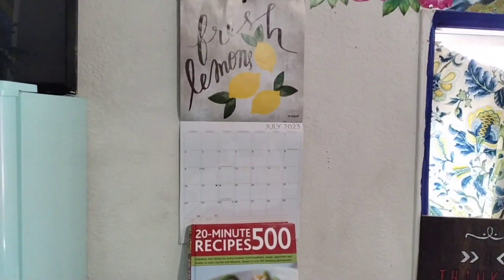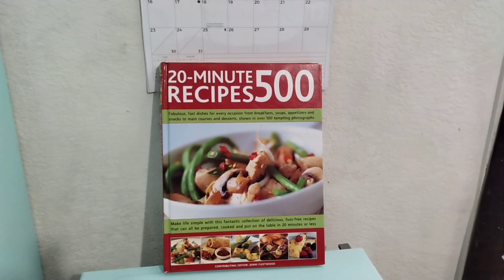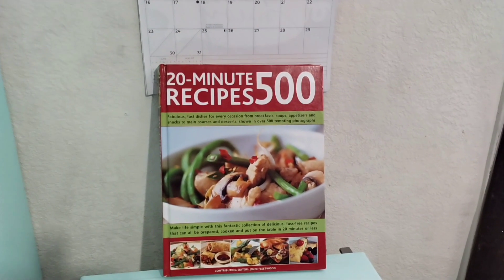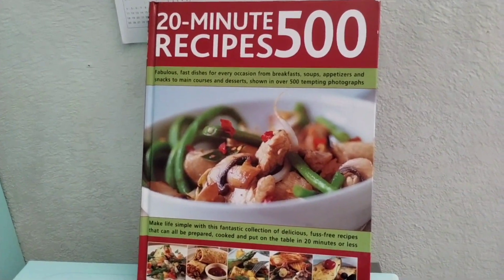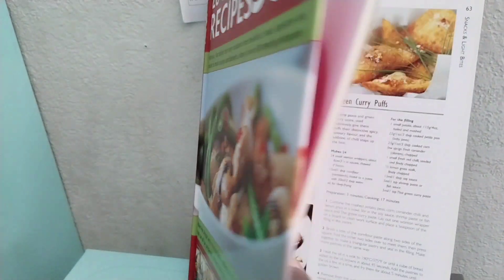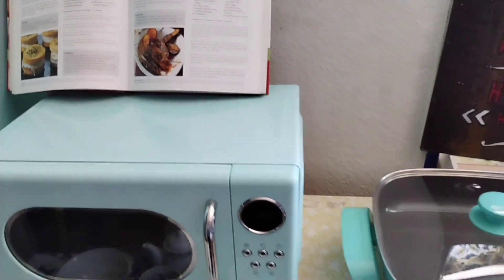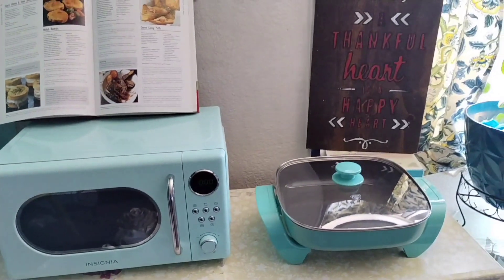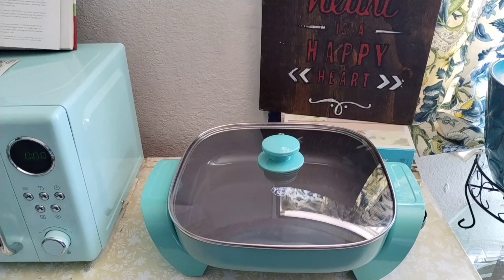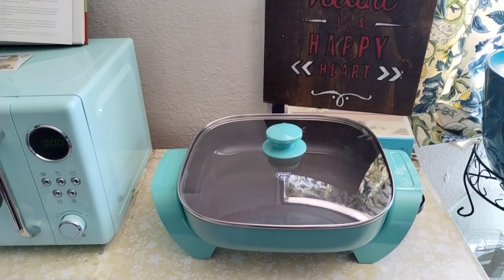My calendar — 'Fresh Lemons.' My thrift store find: a 520-minute recipe book. I'm anxious to try some recipes out of this book and it's in great shape, like brand new — look at those pages! I'm looking forward to sharing with you some upcoming meals and exciting new recipes. I'm excited! And I'm just really liking this teal color on this skillet.